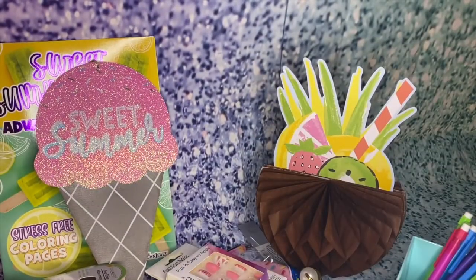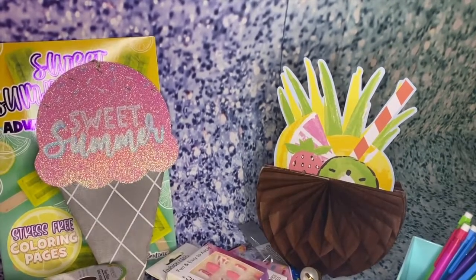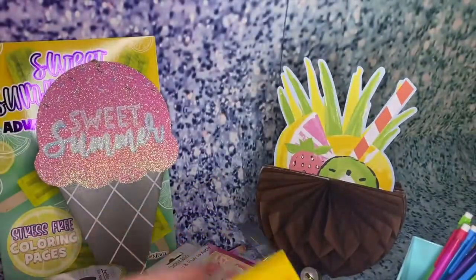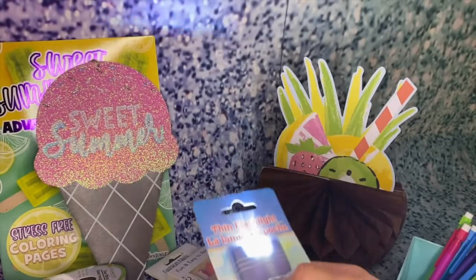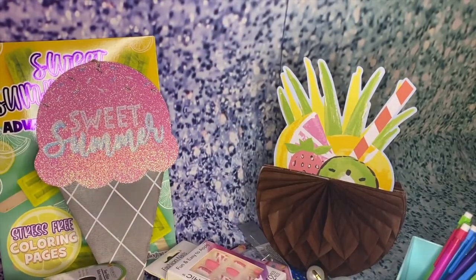I also got Crayola bandages for if you get hurt, and a purple flashlight — which is kind of cool.